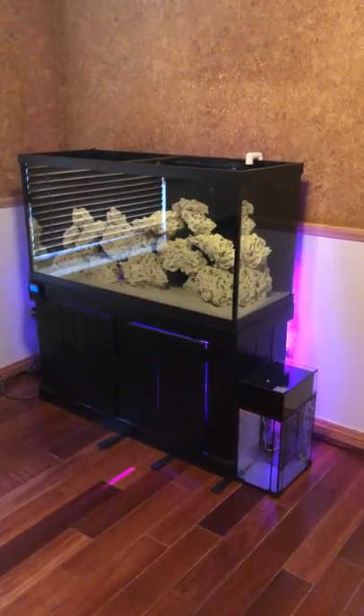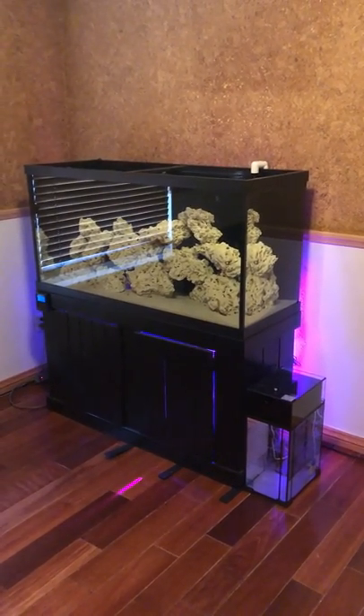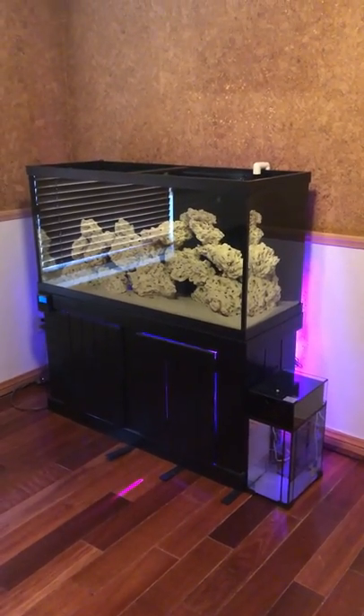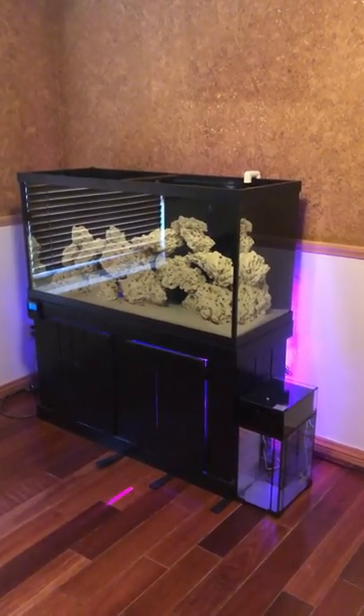It really makes you appreciate where we are and where we live and what we have. But anyway, the current new setup is an Aquion 90-gallon Reefer Ready.